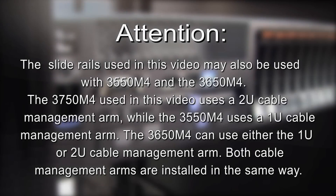The slide rails used in this video may also be used with the 3550 M4 and the 3650 M4. The 3750 M4 used in this video uses a 2U cable management arm, while the 3550 M4 uses a 1U cable management arm. The 3650 M4 can use either the 1U or 2U cable management arm. Both cable management arms are installed in the same way.